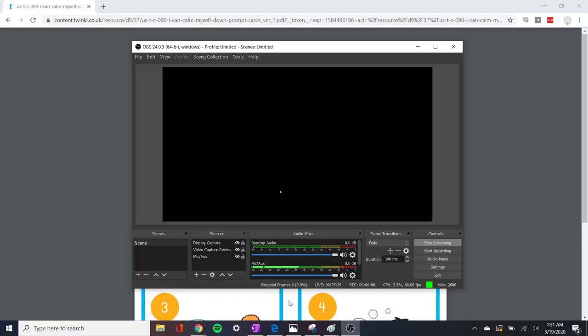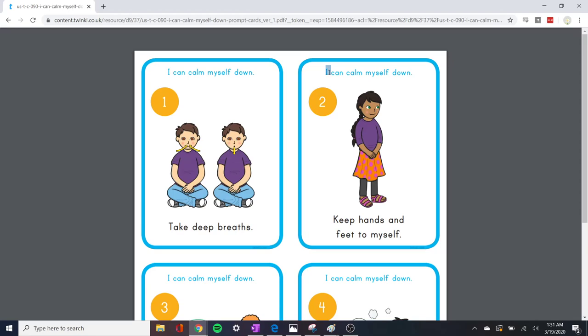I can calm myself down — keep hands and feet to myself. Sometimes we get so mad, maybe we want to punch or kick. But that's not very nice. We have to keep our hands to ourselves — no hitting, no punching. Keep your hands in. Good. What else?